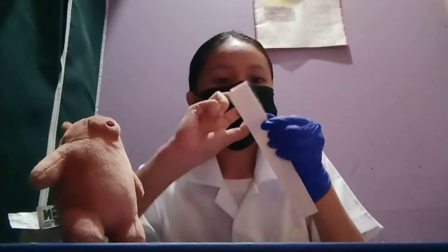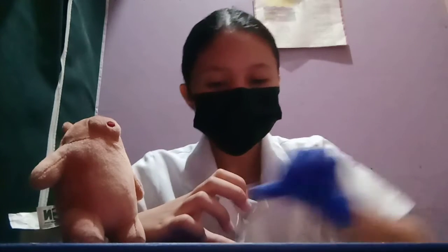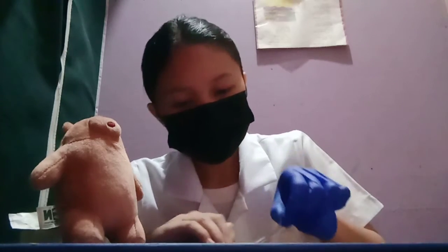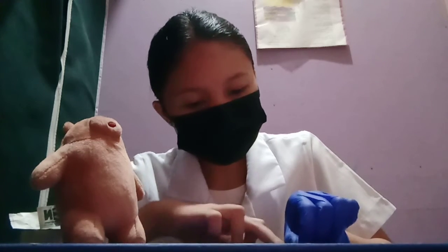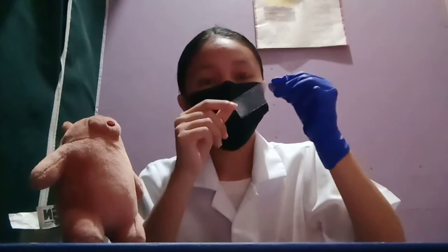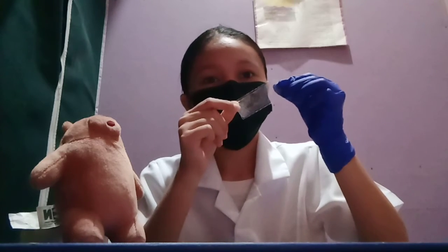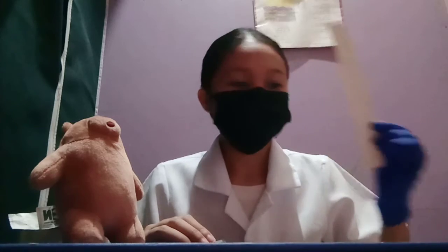Then place the tape back on the slide, sticky side down. Don't forget to dispose of the tongue depressor.